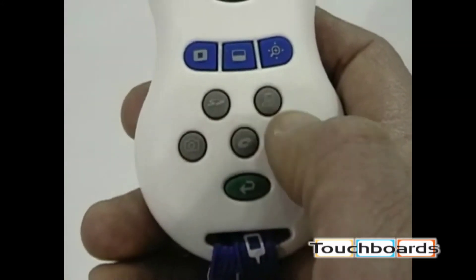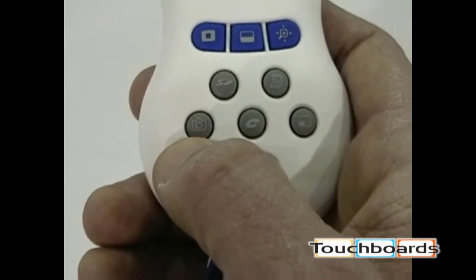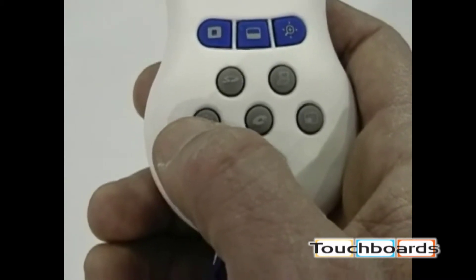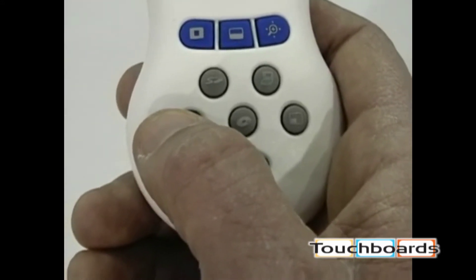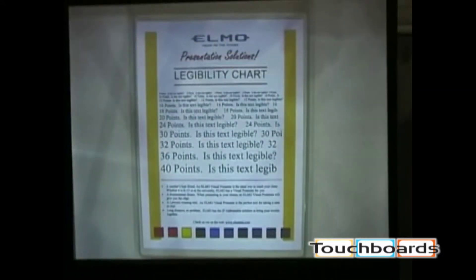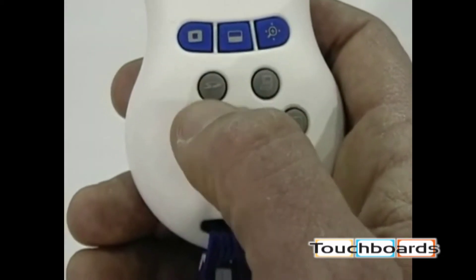We also have some function buttons in gray. The camera icon takes a picture of whatever is underneath the camera at that particular time. Watch as the icon appears and disappears in the corner — that tells you the picture has been taken and stored on the SD card.